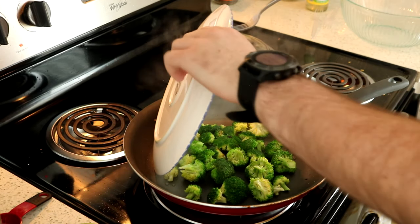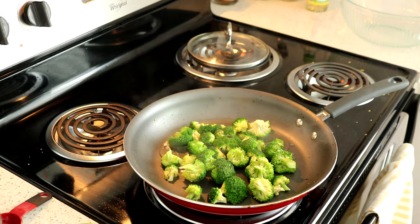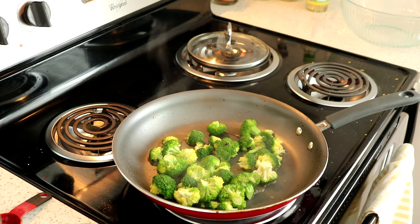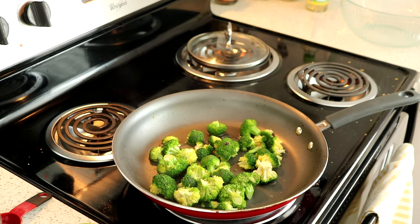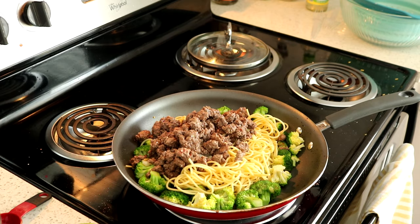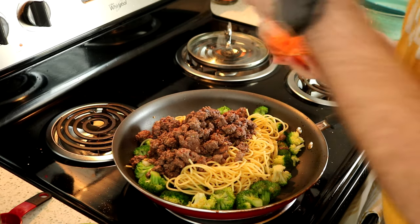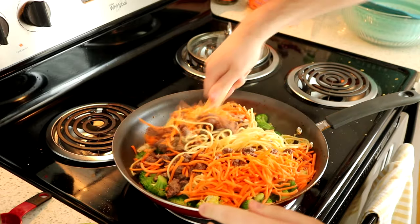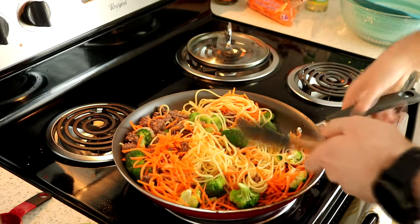You'll know that your broccoli is done when the florets have a nice deep green color to them. Then go ahead and add in your noodles, the beef, two cups of carrots, your onion, and that stir fry sauce. Toss everything to combine, then cook it for an additional two to five minutes until that stir fry sauce has thickened.